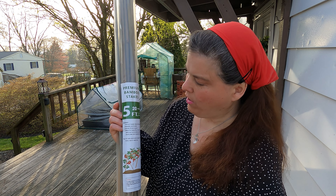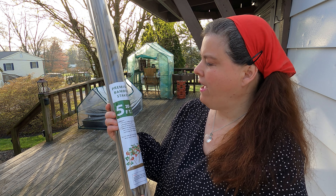Hi everybody and welcome to Scott's Honest Reviews. Today we are going to set up a trellis system using the premium bamboo stakes. These are five foot and come with 20 in a pack. I'm going to set them up as a trellis for my homegrown tomatoes. I'll meet you in the garden!